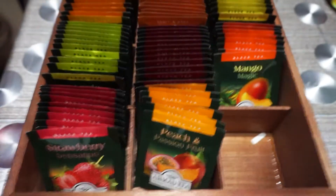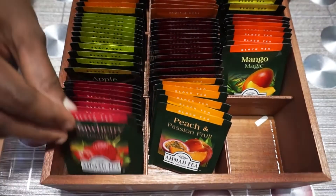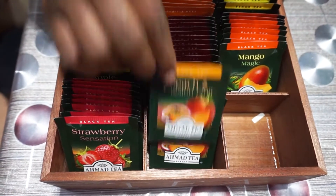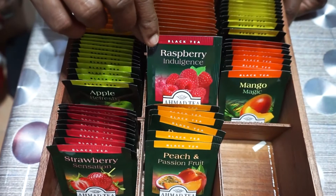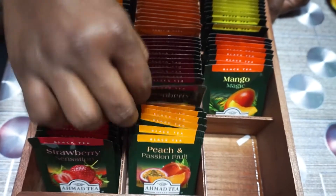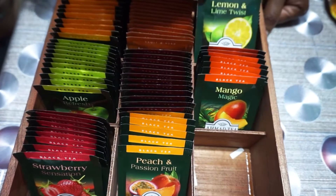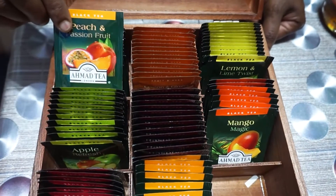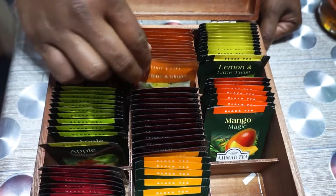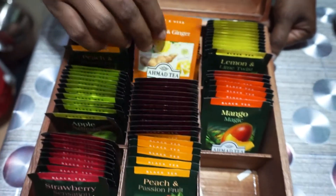This is flavored black tea — we have a few flavors here: strawberry, peach, apple, raspberry, mango, lemon, and lime. Peach as well. And this is lemon and ginger. I have set a few coasters just next to the tea station.